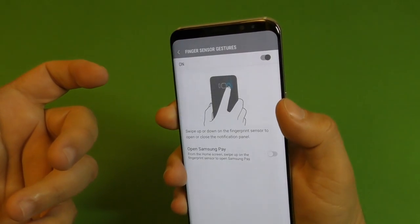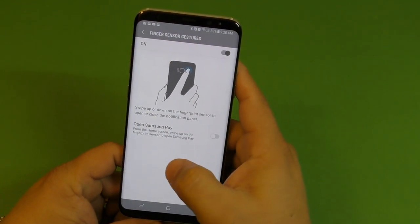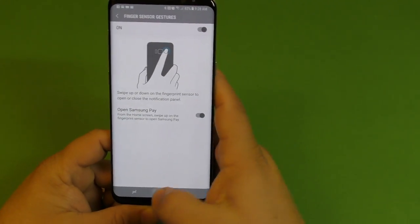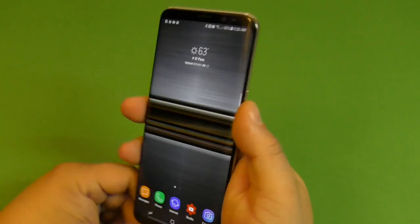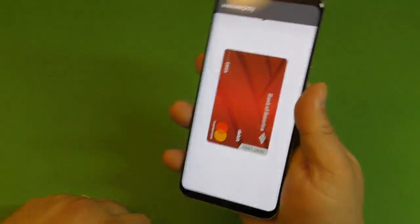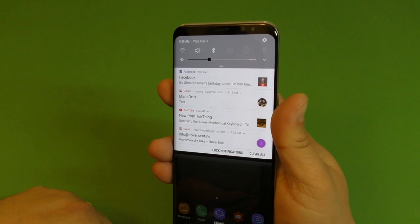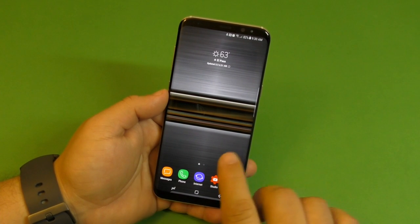If you use Samsung Pay, you can also activate it so swiping up opens Samsung Pay — you can see that white bar at the bottom. Now since I have it activated, sliding up opens Samsung Pay, sliding down opens the notification panel with the toggles. That's how you activate fingerprint sensor gestures.